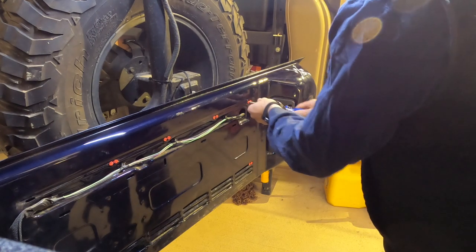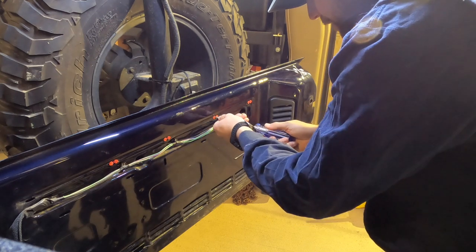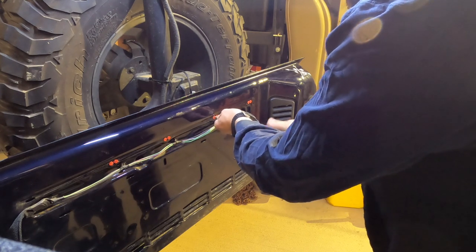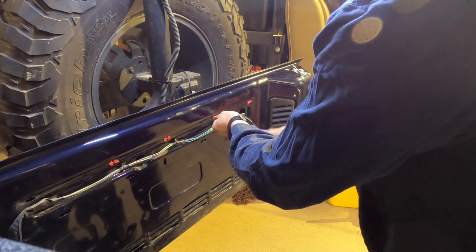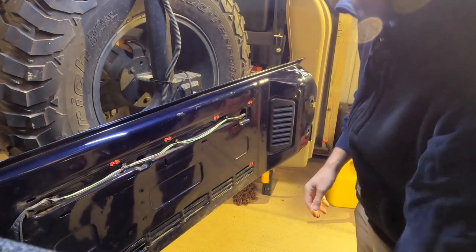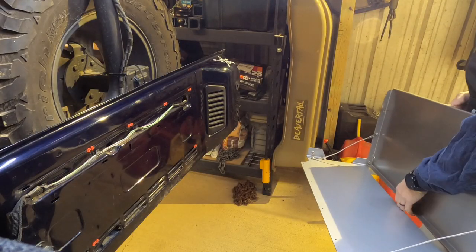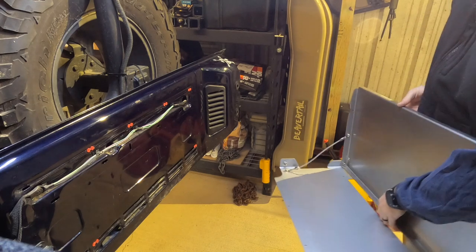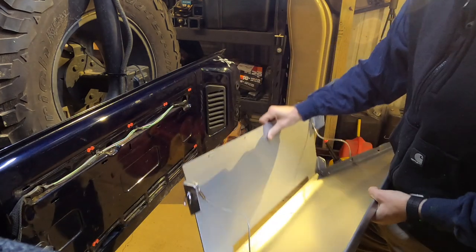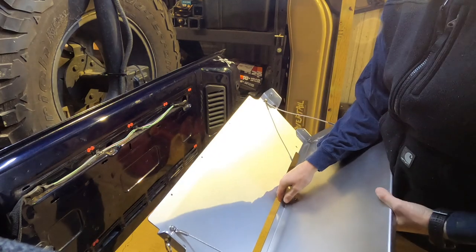A couple of them made an actual clicking noise, so I'm pretty confident those are in place. Alright, I think everything is pretty well secure. Now we have to insert the table. It makes a note that assistance would help this process, and I'm sure it would, but I do not have any assistance, so we're going to do what we can to make it work.